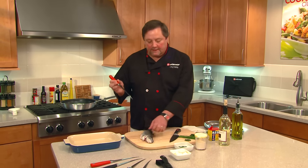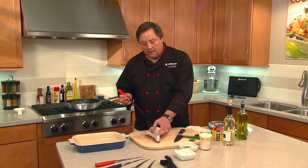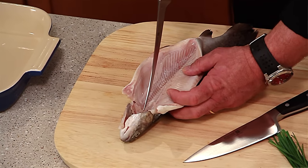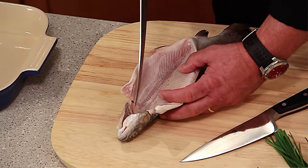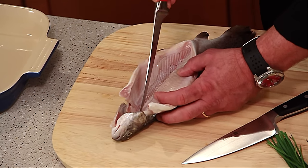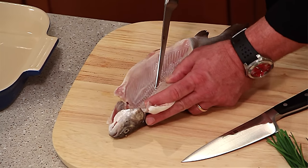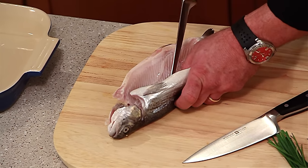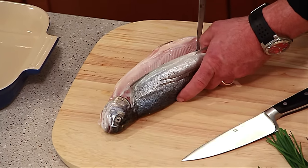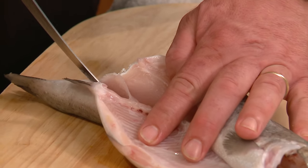We're going to hold it a little differently like this. We're going to come to the inside of this rainbow trout and make a cut along the back, going right along the ribs. We're going to separate the ribs from the backbone all the way down. Just take the tip of the knife — you can probably hear it working on the backbone — and keep going all the way down. I'm going to stay on this side of that dorsal fin, this back fin here.